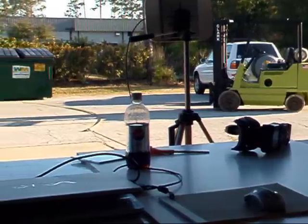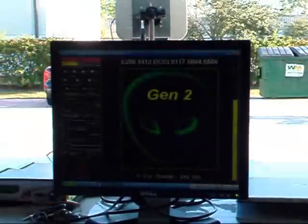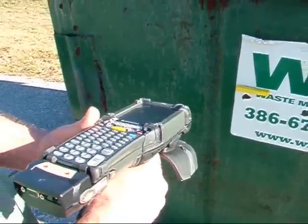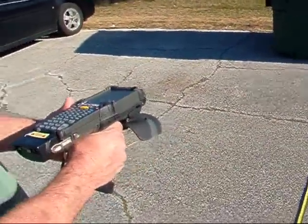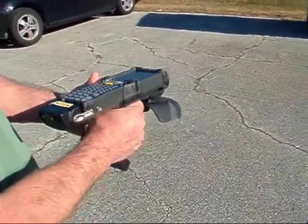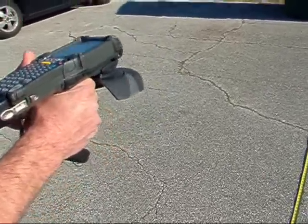Now the next thing we'll do is test it with a Motorola MC9090G handheld reader. And as you can see, we're reading it as it comes back, and it's still reading. It gets to about 17 and a half feet, and that's where it stops reading.